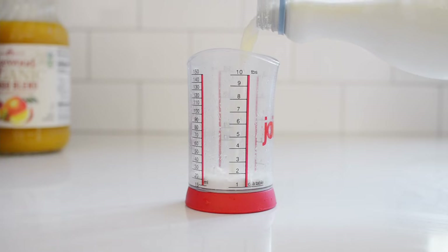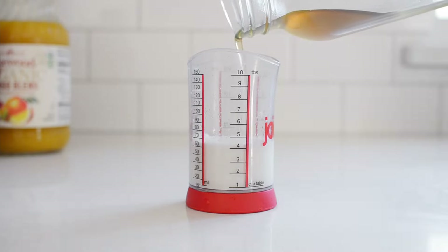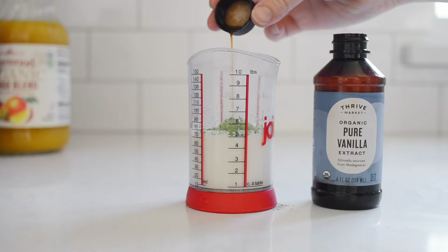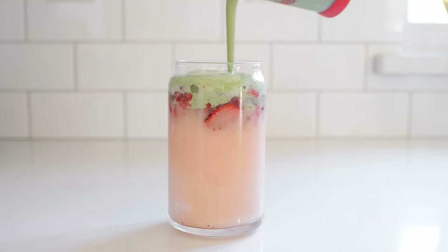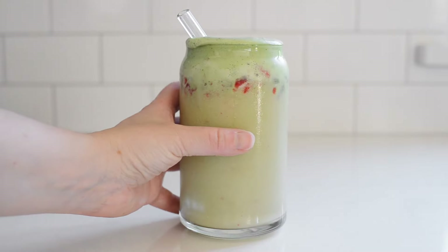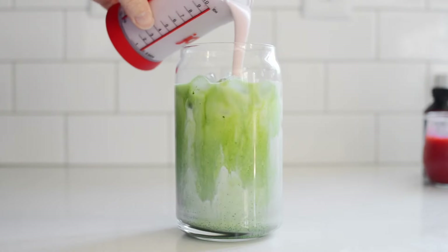Now it's time to make the matcha sweet cream. In a small glass or measuring cup, place three tablespoons of heavy cream, one tablespoon of milk, one tablespoon of maple syrup or simple syrup, one teaspoon of matcha powder, and a few drops of vanilla extract. Whip until frothy and thickened, but not so thick that it resembles whipped cream — you want it to still be pourable. Pour that over the pink drink. This one is honestly so good, but not quite as good in my opinion as the next secret menu drink: the iced matcha latte with strawberry sweet cream.